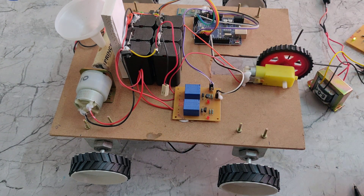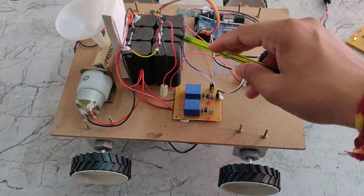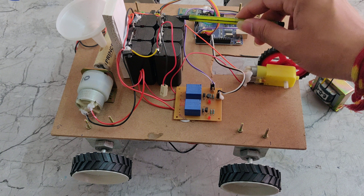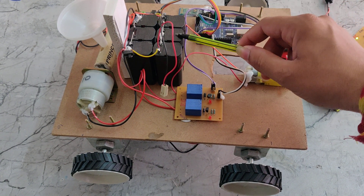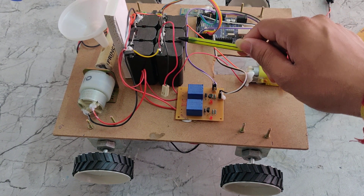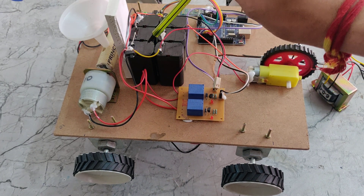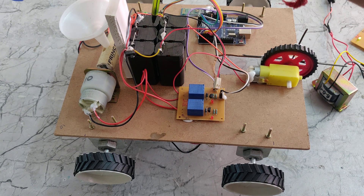Here we can see the battery connections. Each battery has a capacity of 4 volts at 1 amp. These 4-volt batteries are connected in series — so 4 plus 4 plus 4 equals 12 volts at 1 amp. In series, voltages add while current remains the same. We have also added another set of 4-volt batteries in series, giving 12 volts at 1 amp.